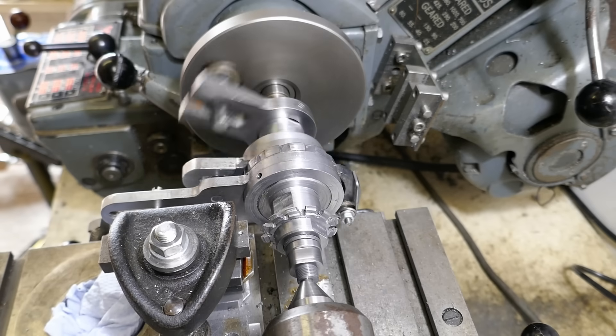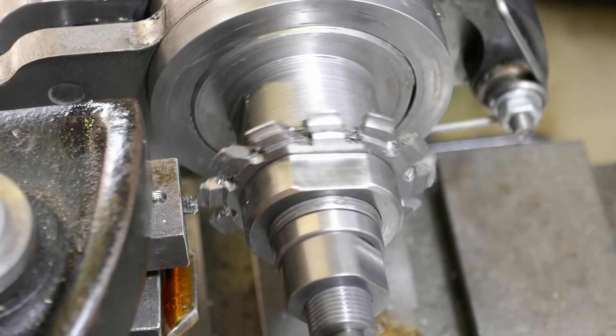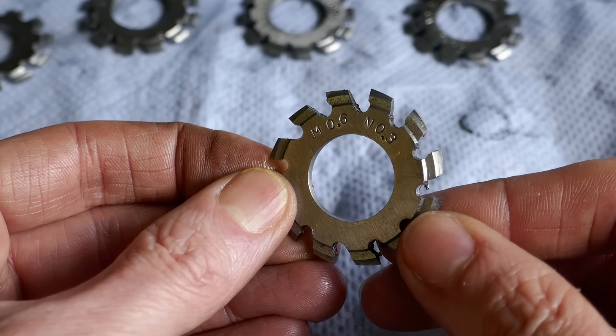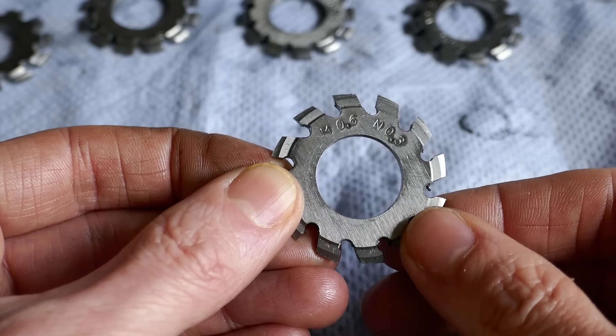The first job is to form-relieve the outer edge of the cutter using a straight-faced tool. At this stage, the outer edge of the cutter is form-relieved, and all that remains is to form-relieve the profile on each individual tooth.